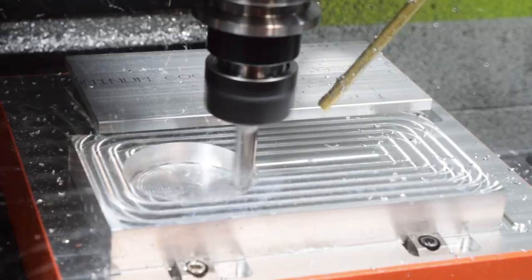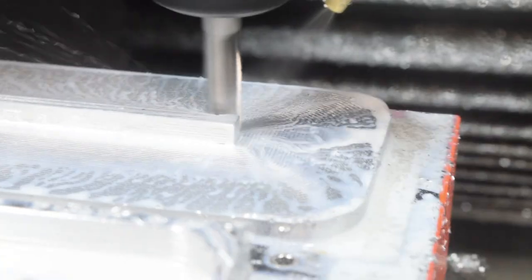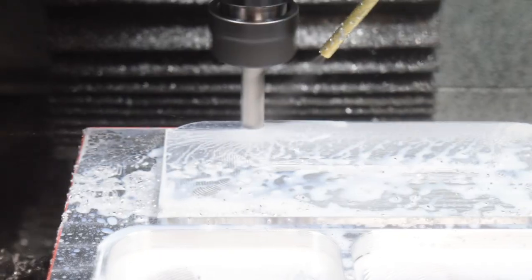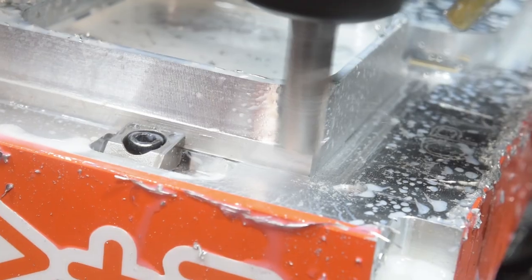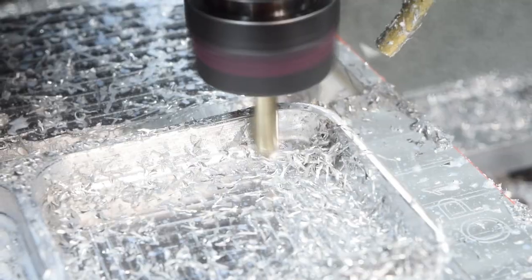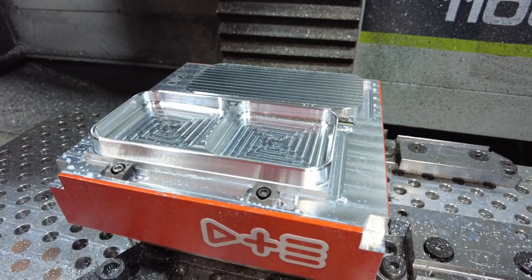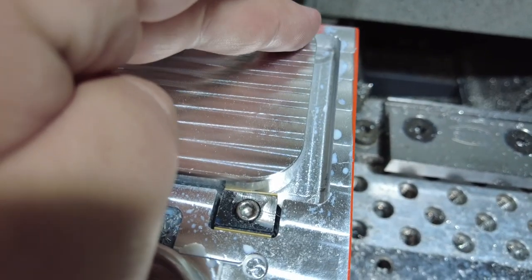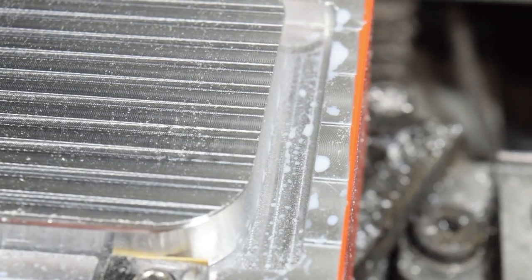I covered this machining process in my last video, so let's just... Well, that was easy enough. Actually, I just noticed something that's not quite right. There's supposed to be a fillet here, but it fades away to nothing.